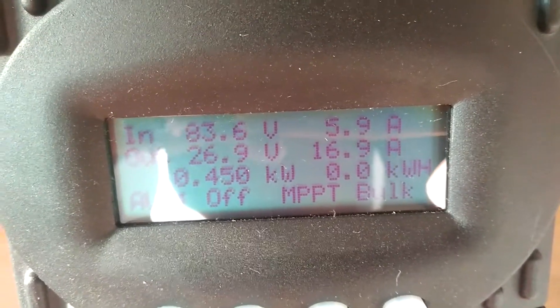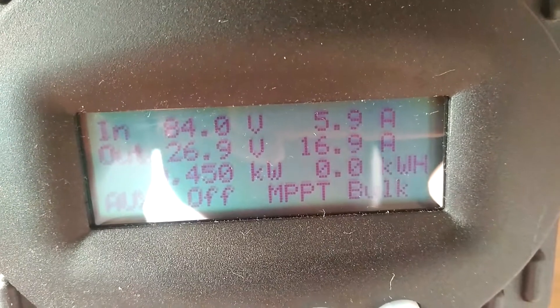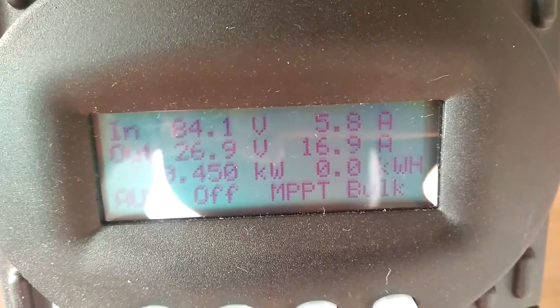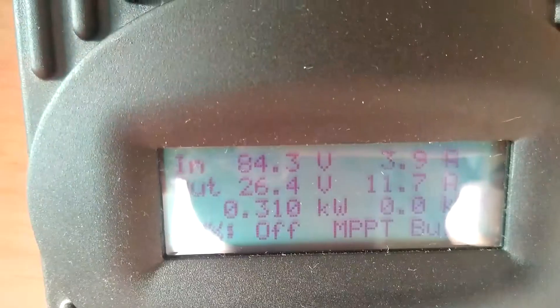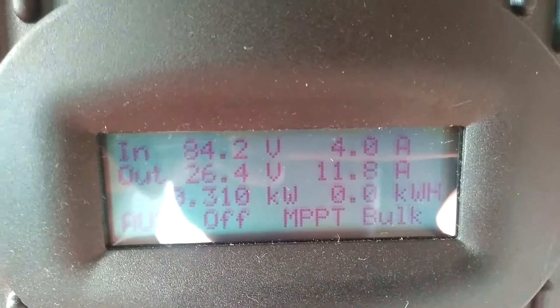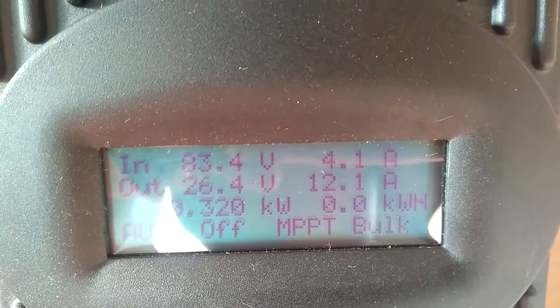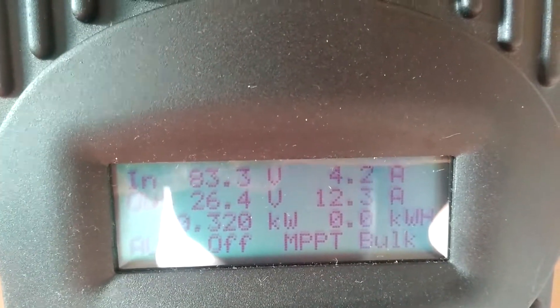There's 16 amps going to the battery — this is what's going on with the system today. Right now there's a big cloud and the sun is behind it.